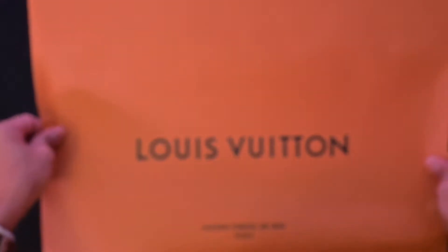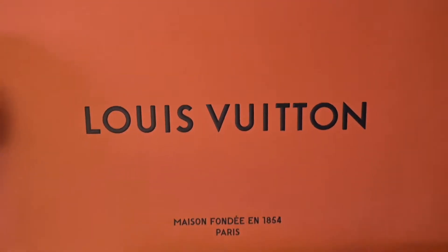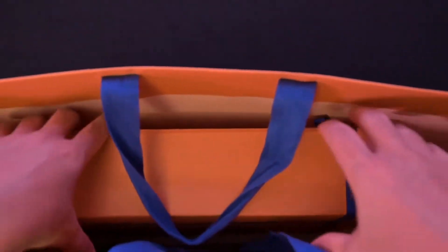These bags are worth a lot of money on the secondhand market, so if you want a few extra dollars you could sell your bag. But I like to keep mine because I have a pretty good collection of these bags in all different sizes.